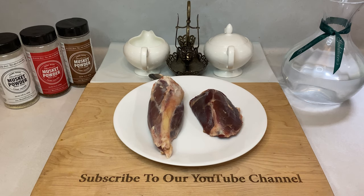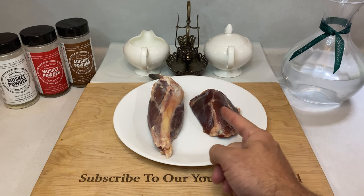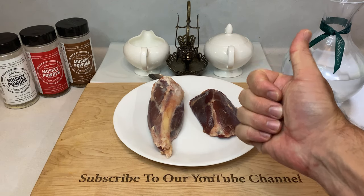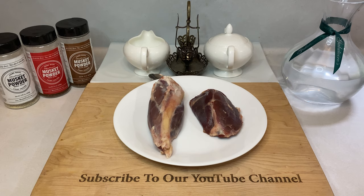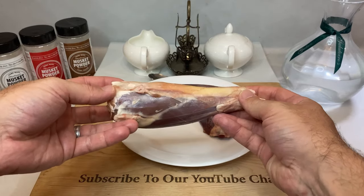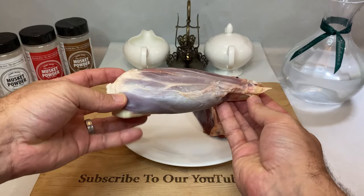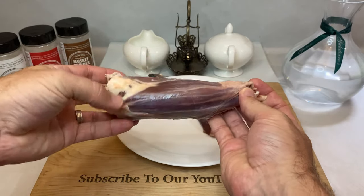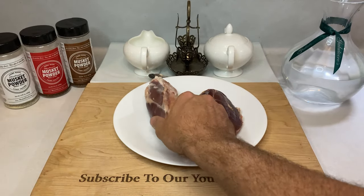Starting out, you'll need 1–2 venison shanks. Since I'm just feeding 2 people a night, I'm working with 1 shank that's been separated between the upper and the lower shank muscles. Also, if you need a quick refresher on how to break down a deer's hindquarter, make sure to check out my video on the subject. A recurring question is: do you need to trim any of the silver skin, ligaments, etc.? My answer is no. When braising this cut of meat, all that tissue and collagen melts down into a rich, buttery gravy — and that is one of the key components to this recipe.